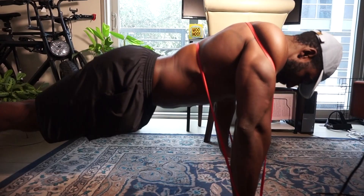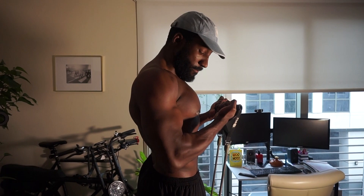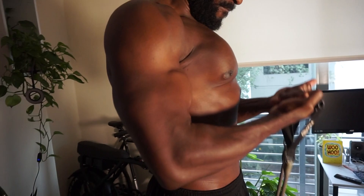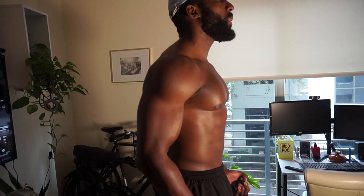Here we have banded curls. We're focusing on the tempo, specifically the eccentric part - the lengthening phase when you lower the weight and bring your elbow back to the starting position. Be really cognitive of the squeeze at the top. This is where I talk about the mind-muscle connection - you've got to really think about that muscle head and squeezing at the top. The gains get real and after a while you really feel the burn.